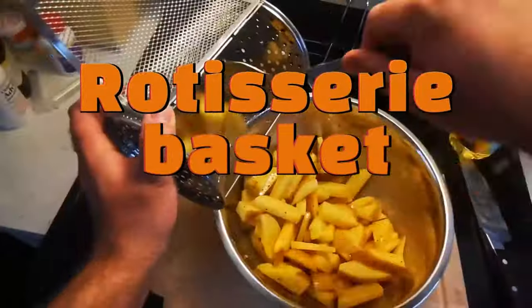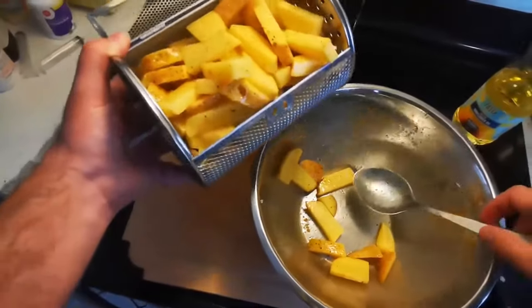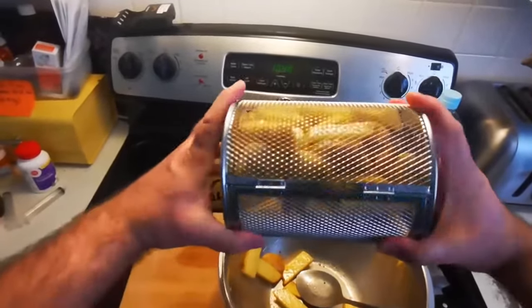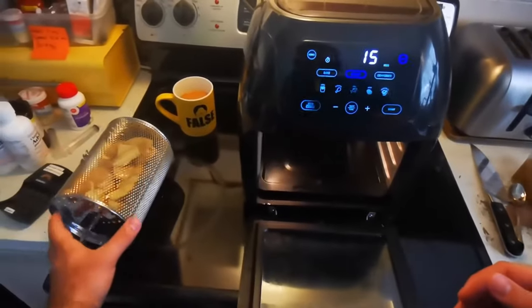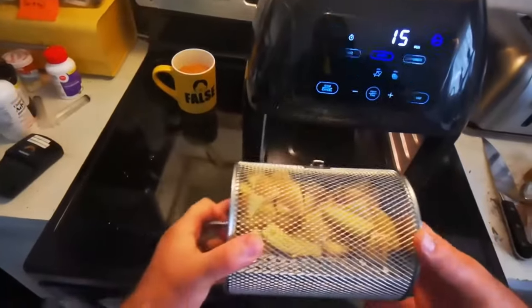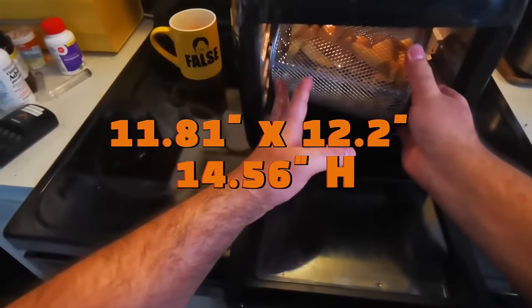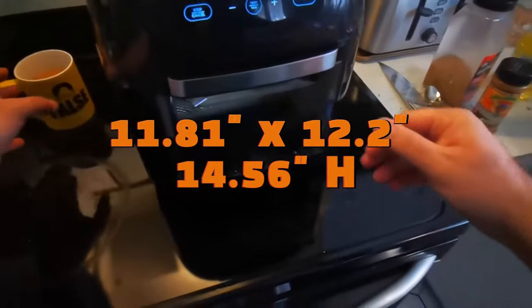This one comes with a rotisserie basket, so it's different than a typical air fryer. As you can see, it holds four large — medium to large — potatoes. You could probably do a four pound chicken with no problem. I haven't actually done chicken in there, but I don't see why that wouldn't work. As far as the dimensions of the unit, it's 12 inches by 12 inches for the footprint, and I think it's 14 inches high.